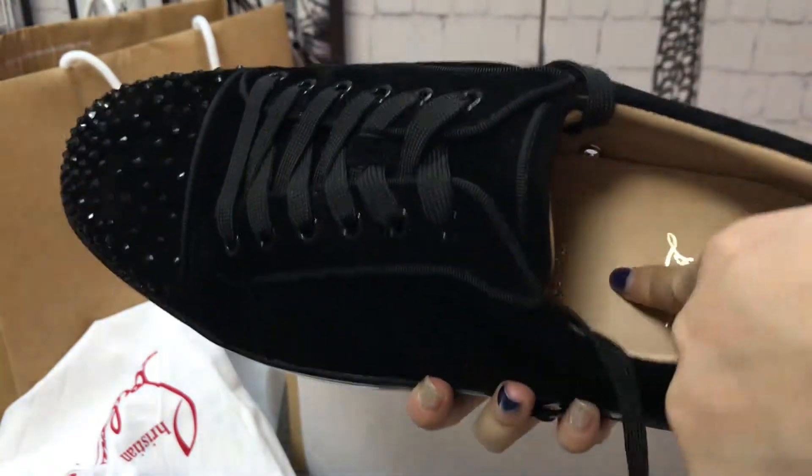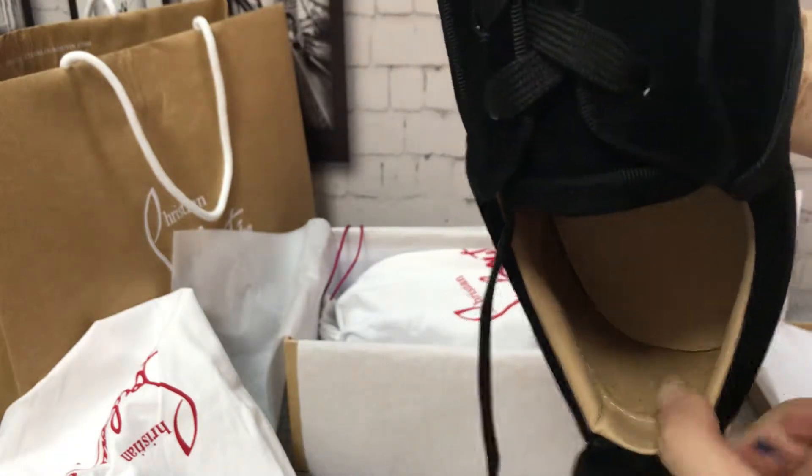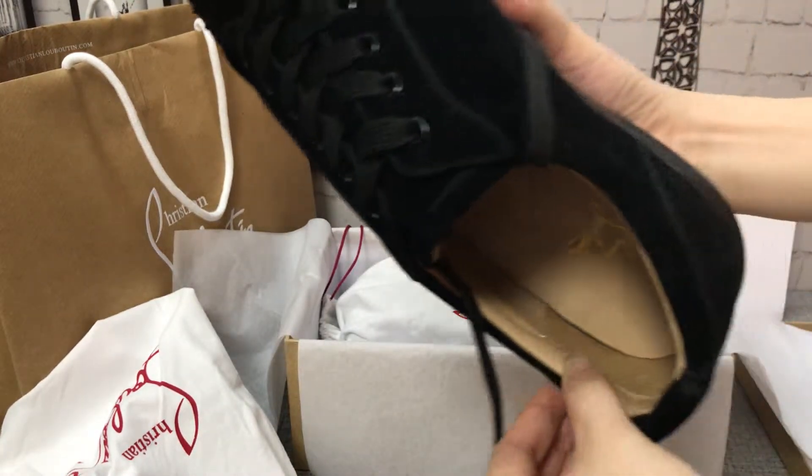You can see the price and the logo under here. This material — inside the material is coarse skin. It's very soft.